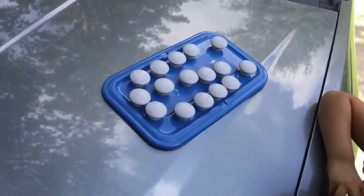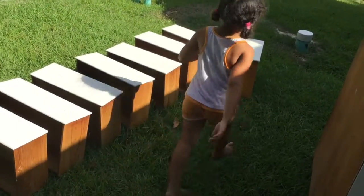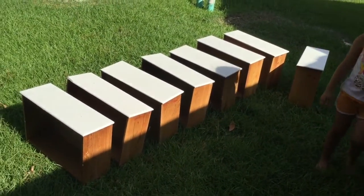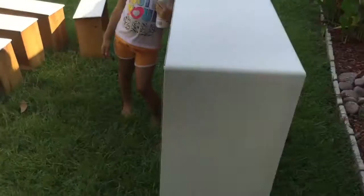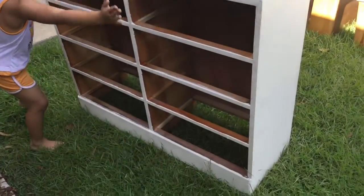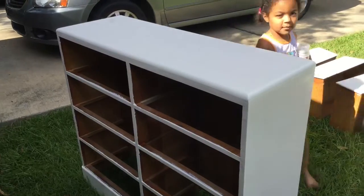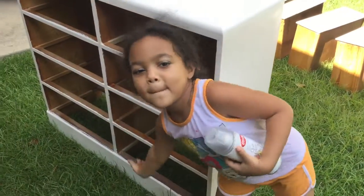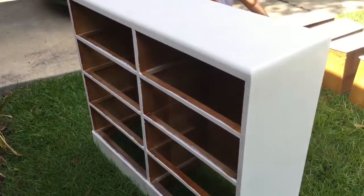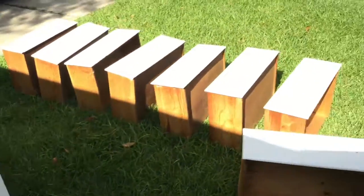Here are the drawers for the dresser. The dresser isn't that big — it looks big but it's really not. There are eight drawers. Here is the dresser; I'll get a better angle. I think I did a pretty good job painting it — I did it all myself. I'll make sure to include a before picture so you guys can see it. The inside is solid wood; the dresser is legit.